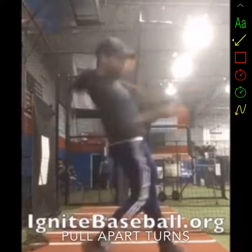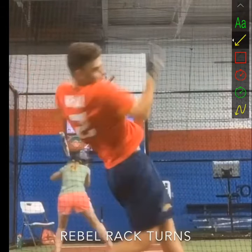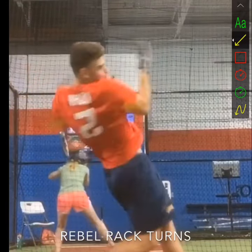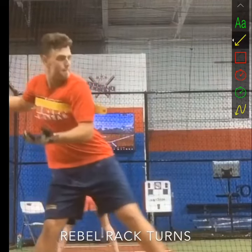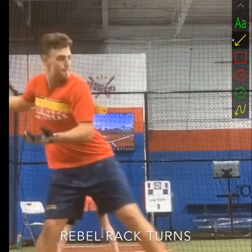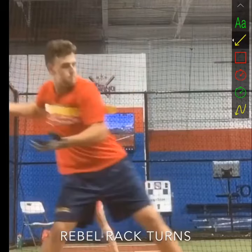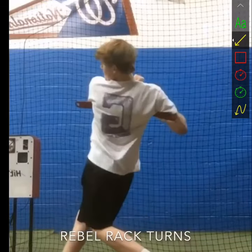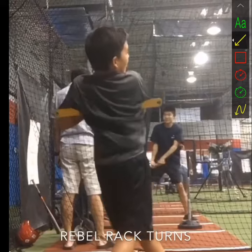Another really good one — this is probably the most often used drill that I use — these are Rebel Rack turns. Rebel Rack is a product by Baseball Rebellion that I use a ton. It's really good for developing rotational power, because it does something similar to those pull apart turns I just showed, where you're forced to pull your arms back in order to not drop the rack. You can also hook resistance bands up to it as well. This is huge for athletes of all ages — I use it constantly, and you can see a couple of guys using it right there.